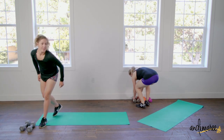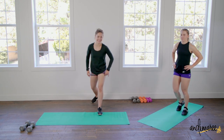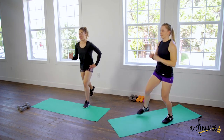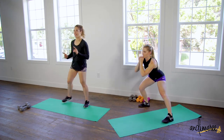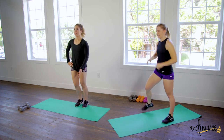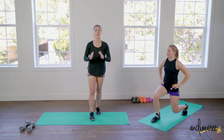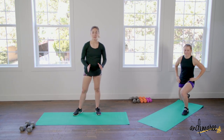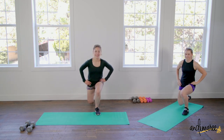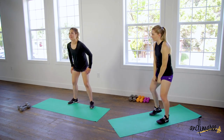Drop the weights for this one — it takes a little coordination. It's a three-way lunge: you're going to go forward, side, and back. We're alternating all three on one leg for the full 50 seconds. If you can't coordinate safely doing all three, don't worry — just pick one, front or back, and stick to it. Keep your core super tight.